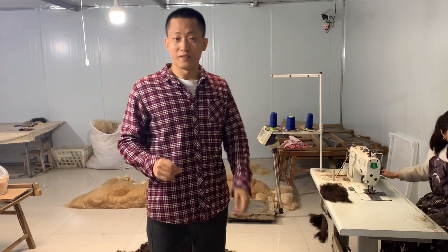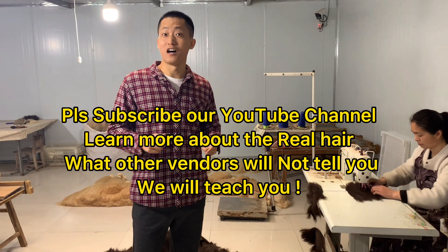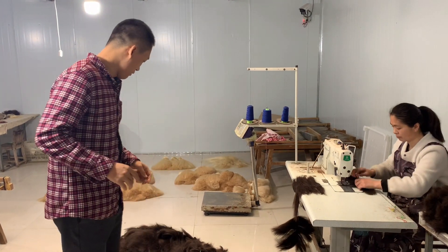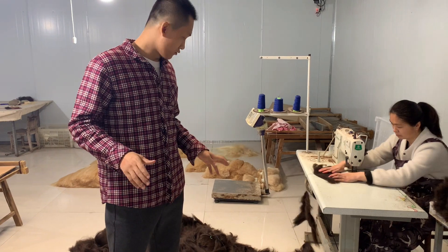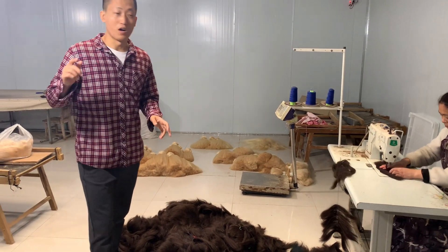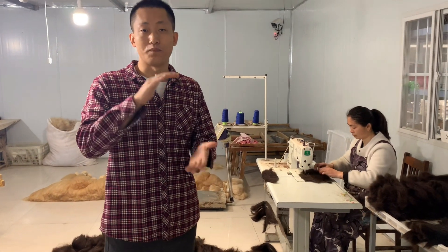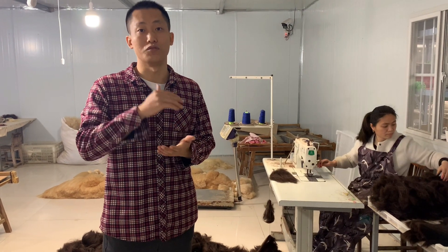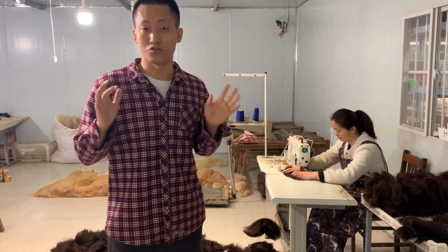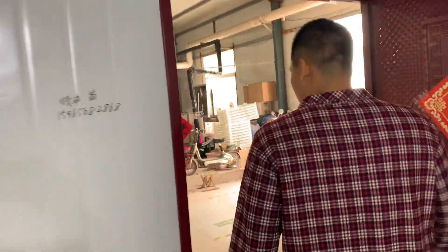Hey guys, I just want to tell you that your satisfaction is our goal. So today I'm in the factory to show you how we work. This is a spring drill machine; we're making the webs here. You can see we have a lot of hair in the workshop. Follow me as I show you the whole process.